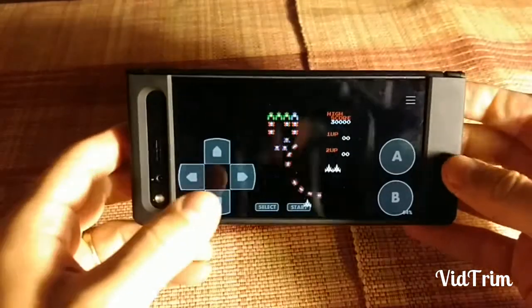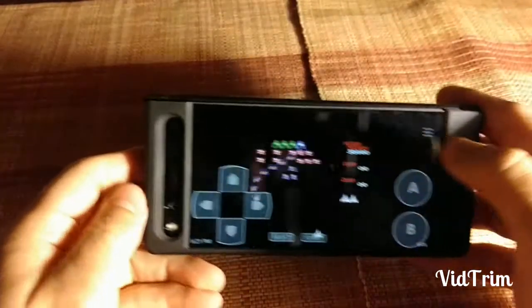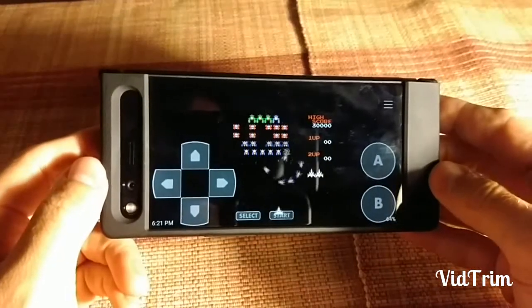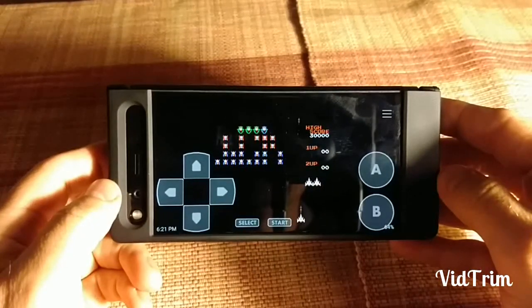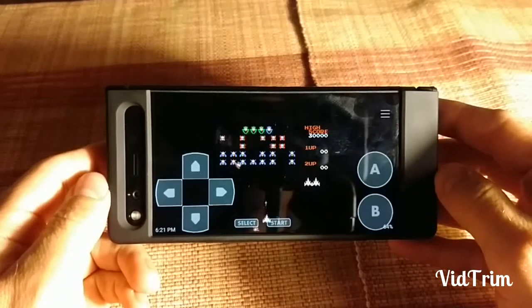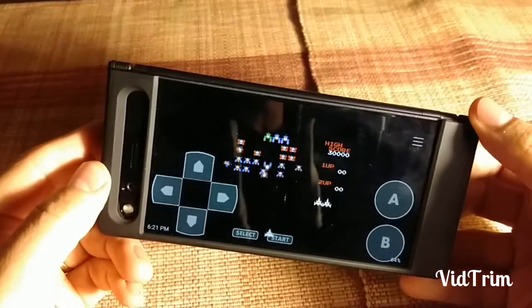You're going to put it on landscape, and the buttons — your pad and your buttons — are intermixed with the game. Not a very good way to play a video game on a device like this. If you don't have a Bluetooth controller or something like that, this isn't a very good way to play a game.